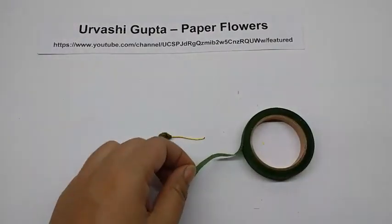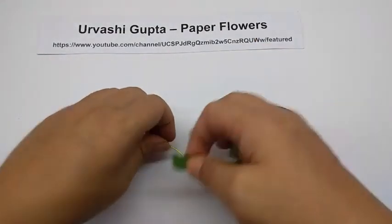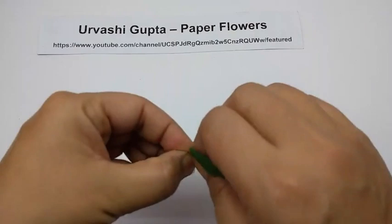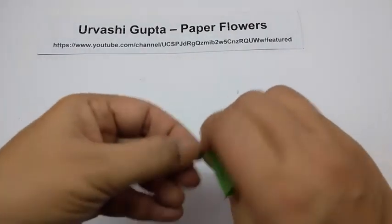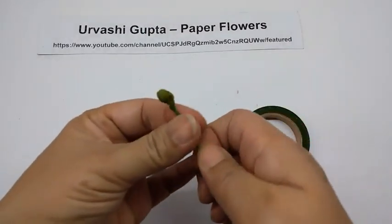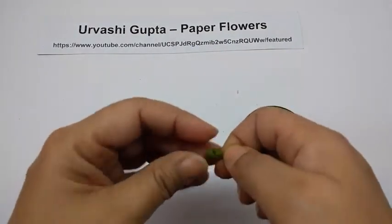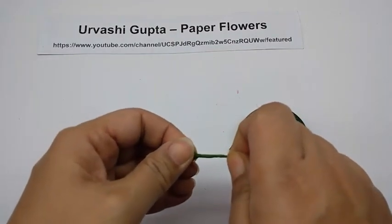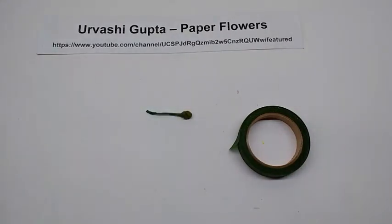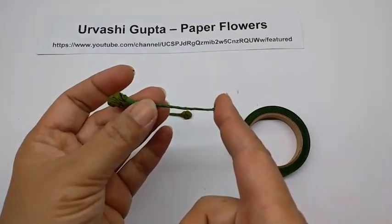Take a bit of green floral tape, stretch it and wind it from the base of the bud to the end of the wire. The bigger bud would also look the same way, with the wire slightly longer, almost 5 cm long.